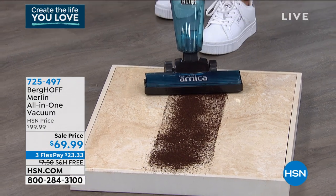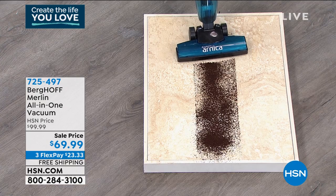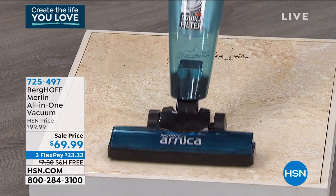All I do is set it down and there's one button. You don't have to worry about all these different switches or levels — you just put it on. Look how powerful it is — it's already pulling these coffee grounds into the vacuum. I can feel the suction. It just works beautifully.